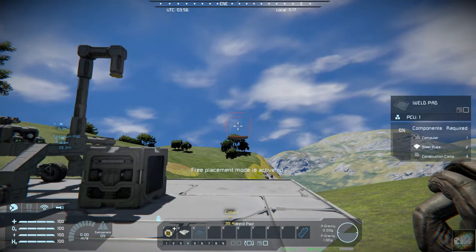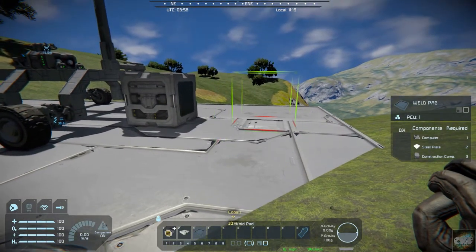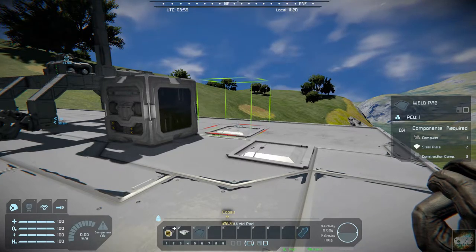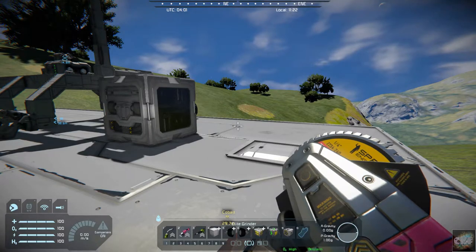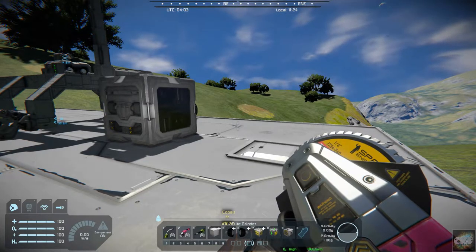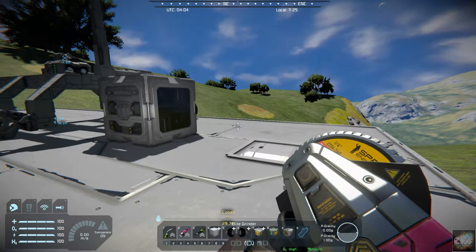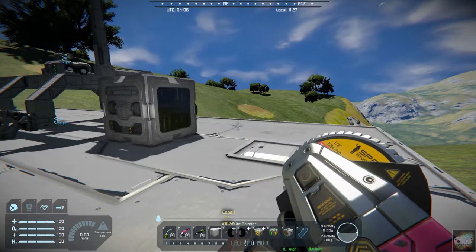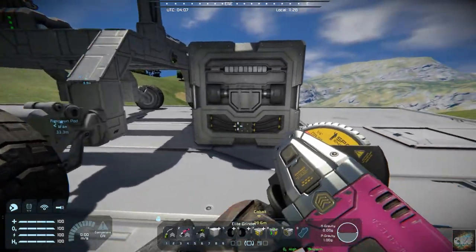It's just a block — it's a weld pad. You attach a weld pad to say right here, and that's where we're going to weld this basic assembler. This works great if you're doing a lot of salvaging and you have whole components that you want to place into your base — or like oxygen tanks or hydrogen tanks that you've salvaged that are partially filled, and you don't want to grind them down. Same with batteries: if you grind them down, you lose the basic power cells within those batteries.